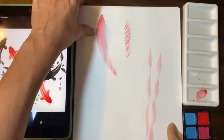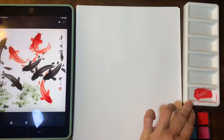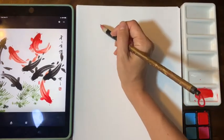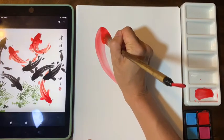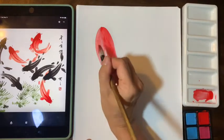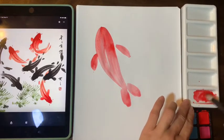Now let's put all the knowledge together and draw a koi fish. Prepare a mixture of water and color — you can use a plate for that. I'll start with a thick-thin stroke, then another thick-thin stroke. It looks like a fish already!